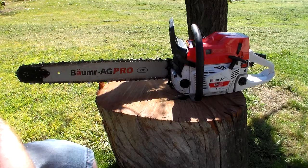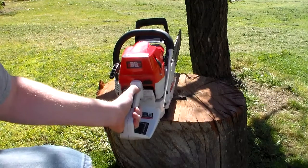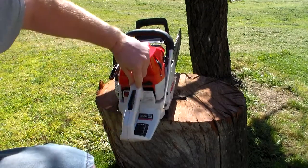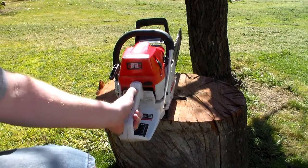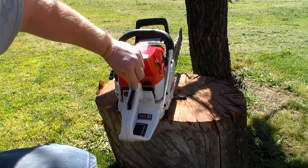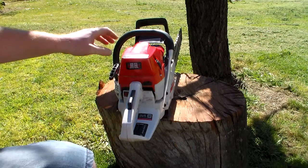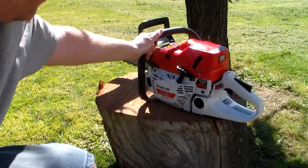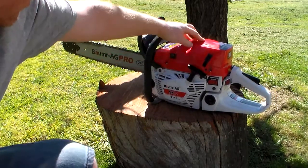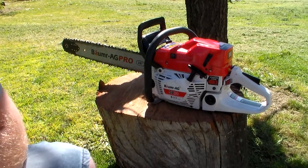Now for some of the bad — or at least nitpicky things. When I first got it, there was what looked like a hairline crack in the plastic. I'm not sure if it was just the way the plastic was injected or a little imperfection in the moulding. It hasn't gotten any bigger, so that's probably nitpicky. Overall the plastic seems alright. The fit and finish is probably not quite as good as my little Husqvarna. With some of these Chinese chainsaws, you've got to hold your tongue in the right way to get it all right.